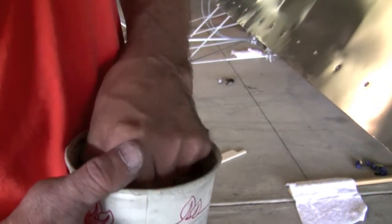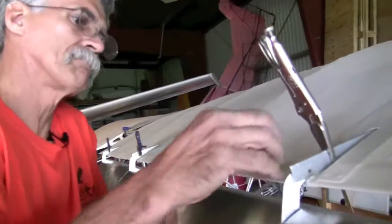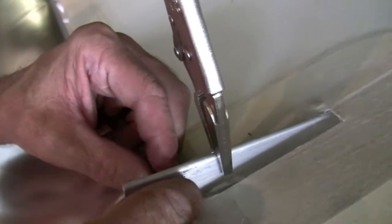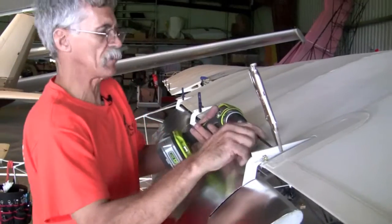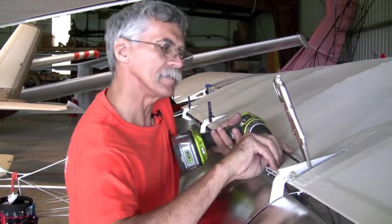We're going to stick in an AN3 bolt to keep our spacing. That also holds it in place while you drill the other hole. Bring up the drill and do the same thing, keeping your finger down here to protect against any chafing on the wing. And then your bit.